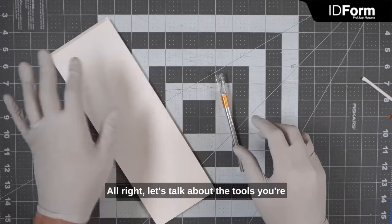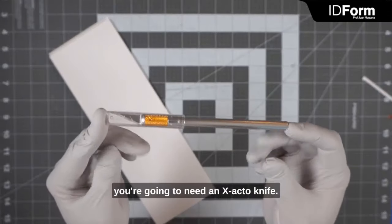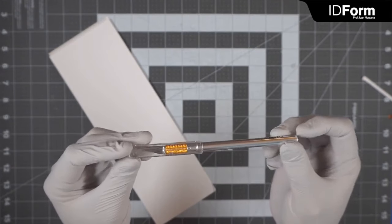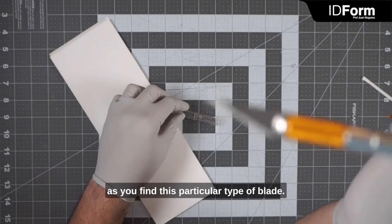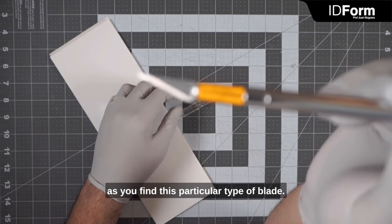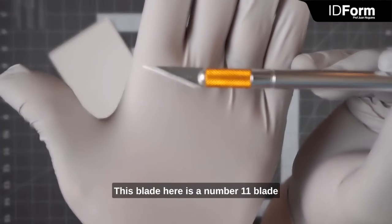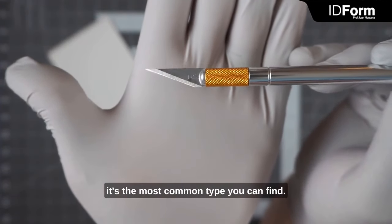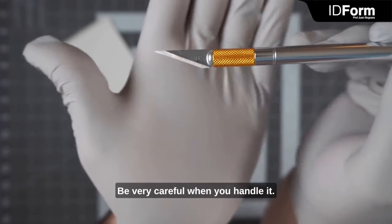Let's talk about the tools you're going to be using to work with this. First and foremost, you're going to need an X-Acto knife. Any type of pen knife is fine as long as you find this particular type of blade. This blade here is a number 11 blade — it's the most common type you can find. It's very sharp.